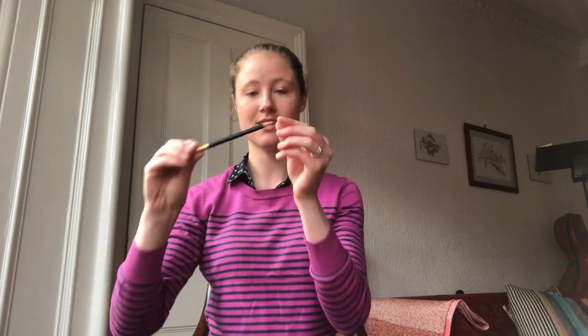Hi everyone, my name is Heidi Vanderswa and I'm a lecturer at the Royal Conservatoire of Scotland in their junior and earlier divisions. Today we are here to talk about the cello bow hold. You are going to need a pencil and some sort of marker to put little dots on your hand.